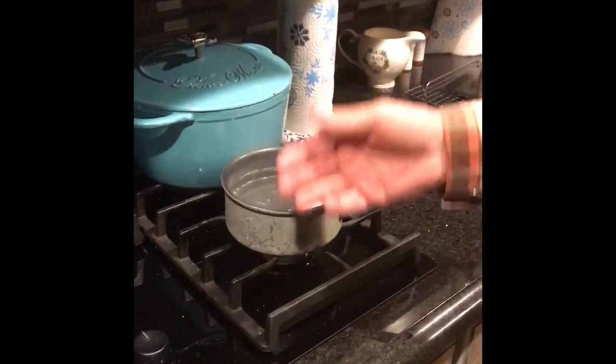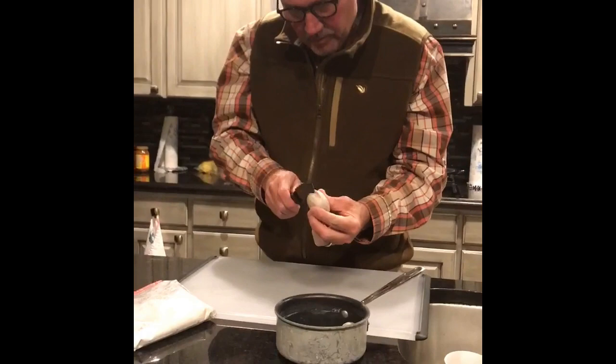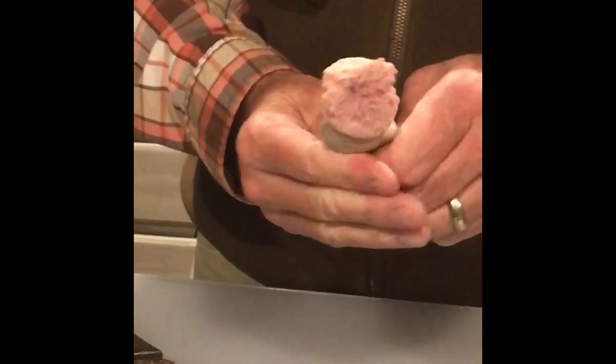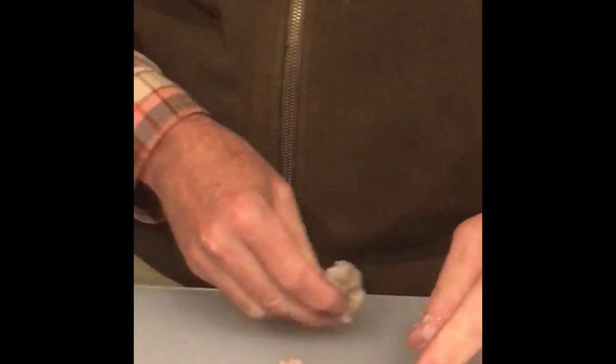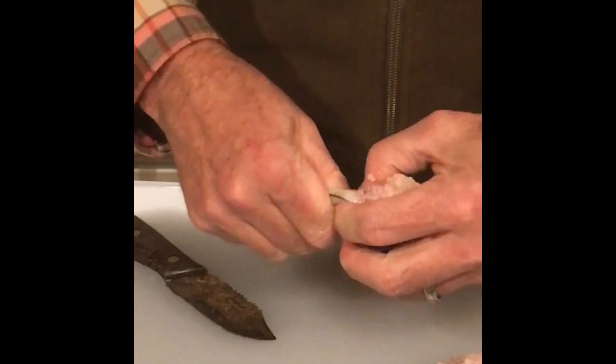These are cooled down. What we're going to do is just slice the ends of these and squeeze out the insides of the testicle. There's the first one. I'm going to cut the end of the second one here and squeeze that out. When we boiled them, we kind of semi-firmed these up.